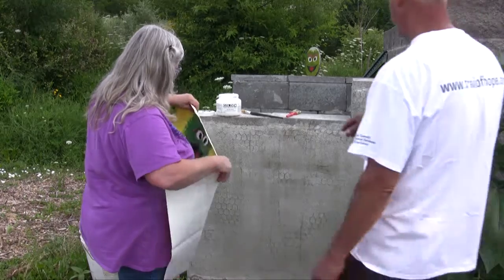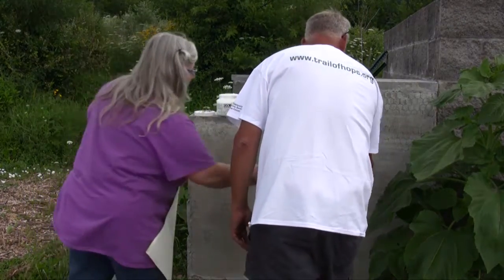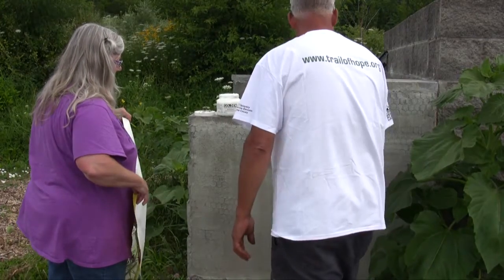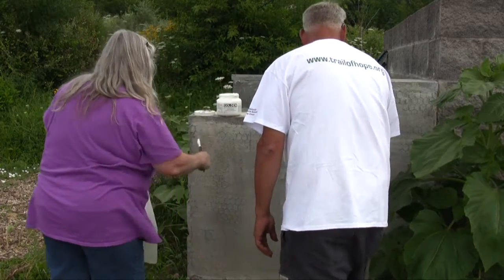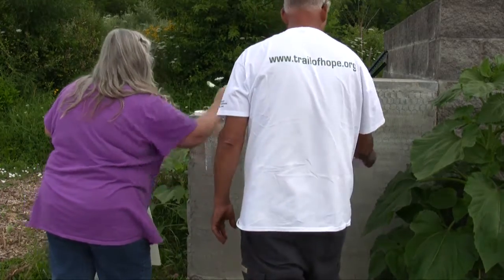And we coat both the wall area, as you can see. Slop it on, really. Get it on there. Even if you go further than you need to, it's not a problem because this stuff dries clear.